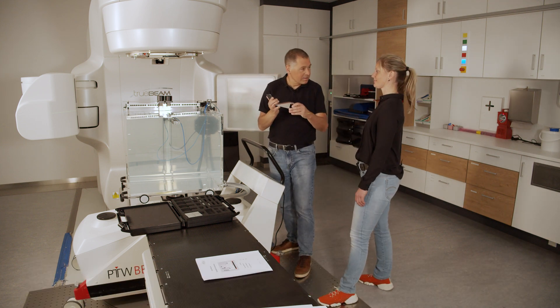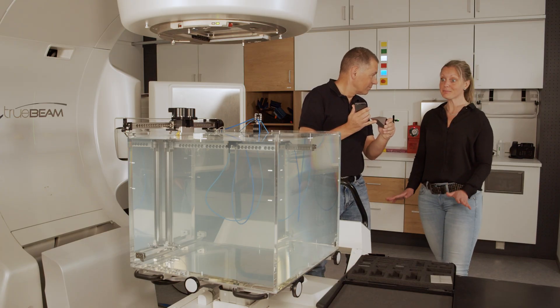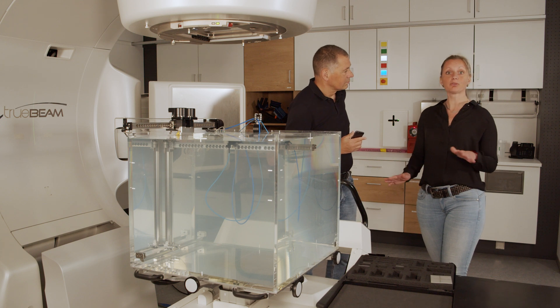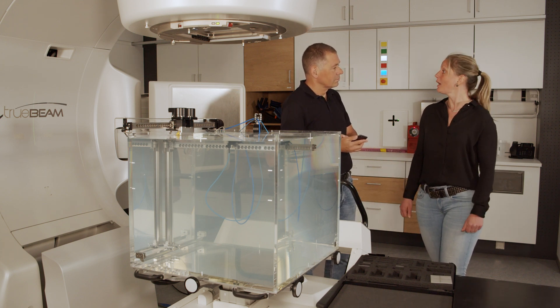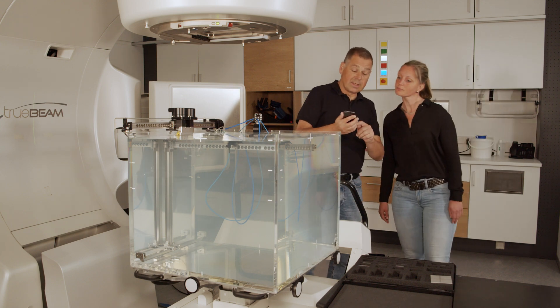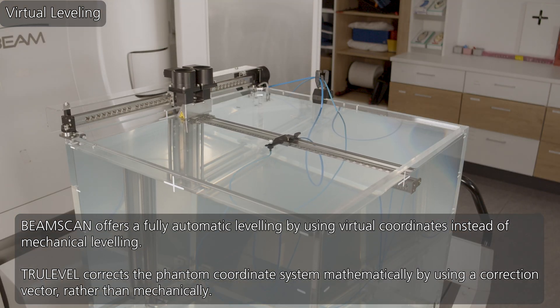Should I get some wedges to get the phantom into the water? No, really. BeamScan can do it. It can measure the water surface and realizes the leveling through virtual coordinates. You don't need mechanical leveling when you can use math. Okay, so let's try it. It's leveling. Start.